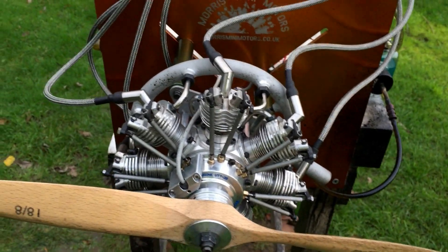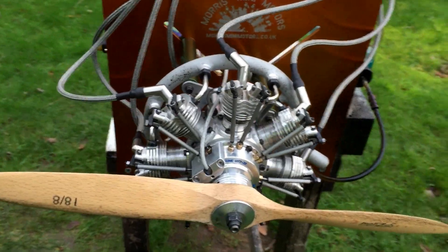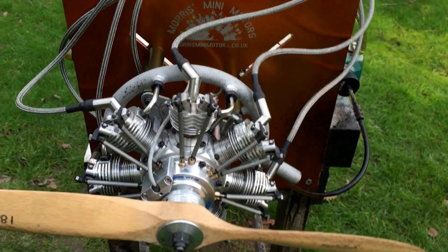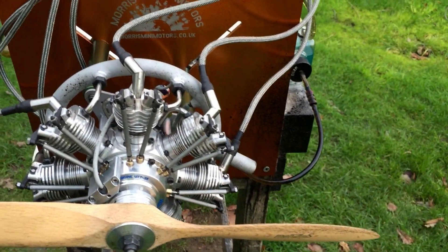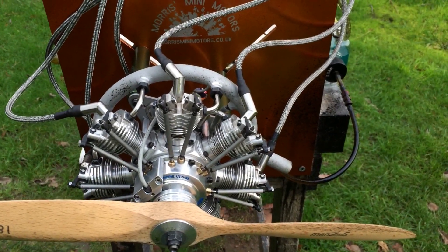Subscribe and check out the description in all my videos, where you'll find links to parts and different forums as well, where people will be talking about this engine and the auto-conversion kit that I've done. Stay tuned for more great videos to come. Cheers, bye.